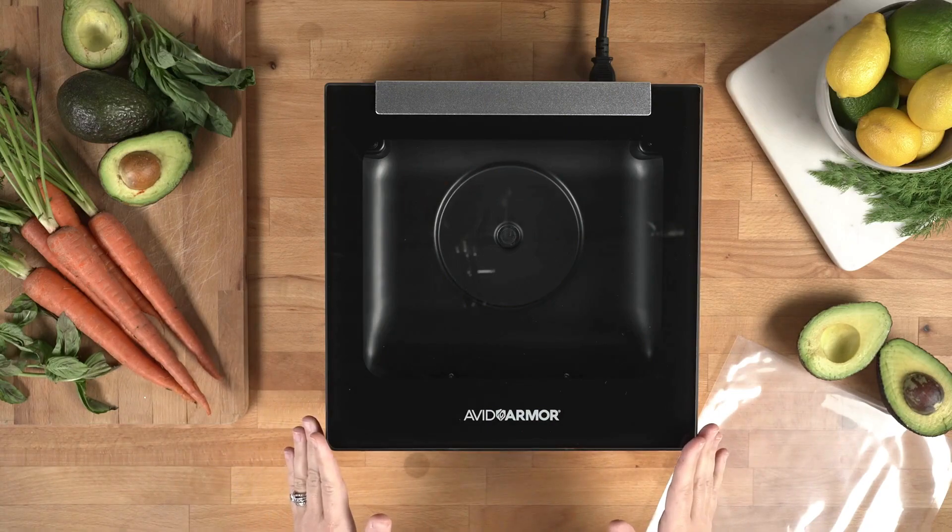How to vacuum seal your very first bag using your new Avid Armor Ultra Series 1 Chamber Vacuum Sealer.